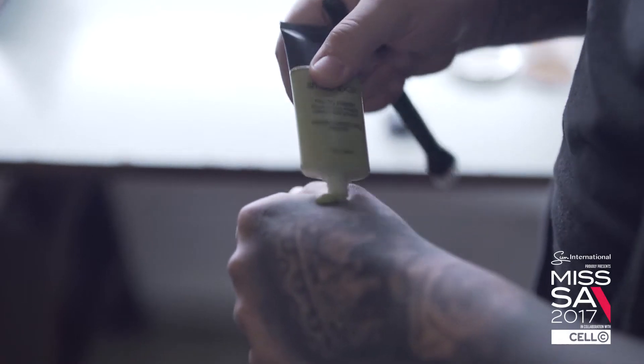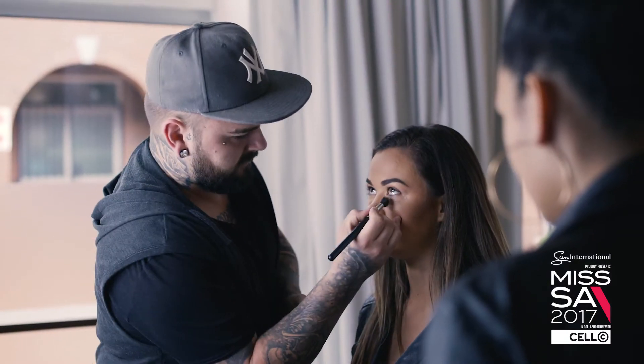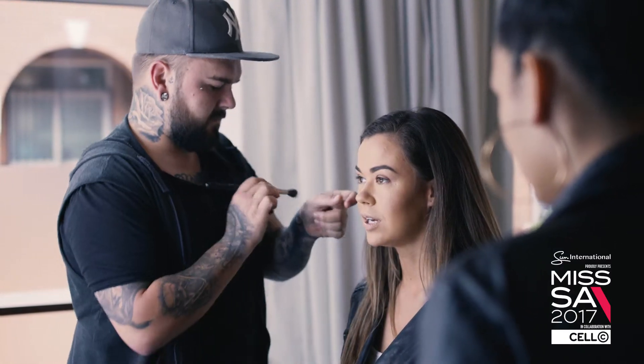I started off with a green undertone Smashbox Primer. I then went into a more dewy foundation, set it with a loose powder, then contoured underneath the eyes with a slightly lighter concealer, and set the under eye as well.